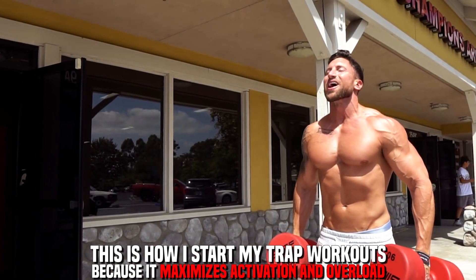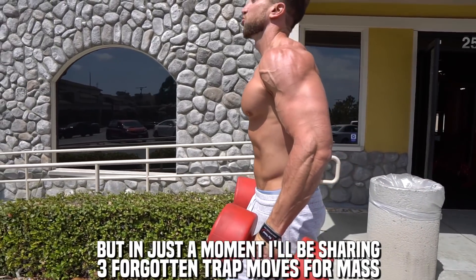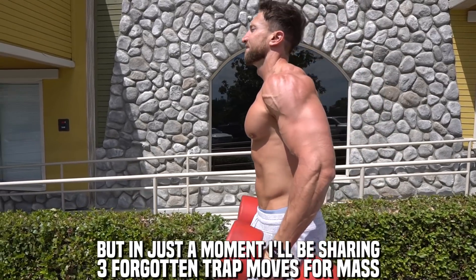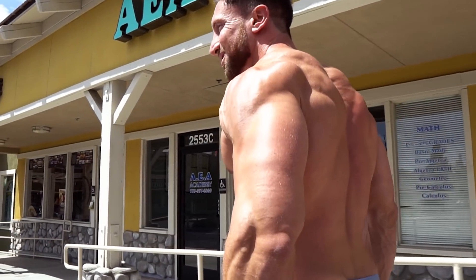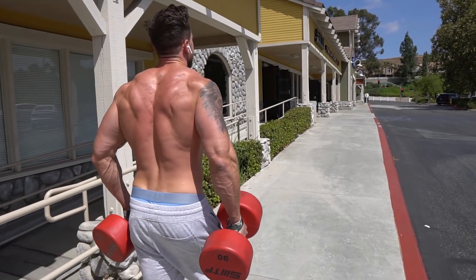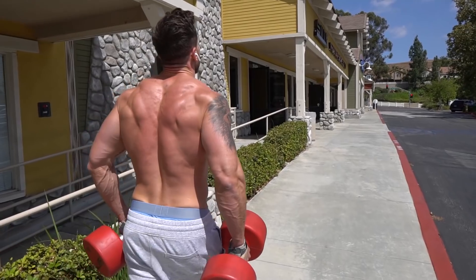This is going to be the best way to activate your traps. With a 30 degree adduction, you're going to squeeze and walk in a straight line. Start all your trap workouts this way. This trap workout today is going to be absolutely brutal. We're going to start off with three sets of dumbbell farmer's walks — aim for a full 45 seconds time under tension, and focus on squeezing those traps.